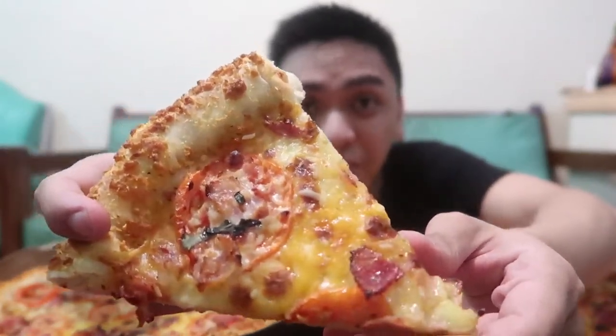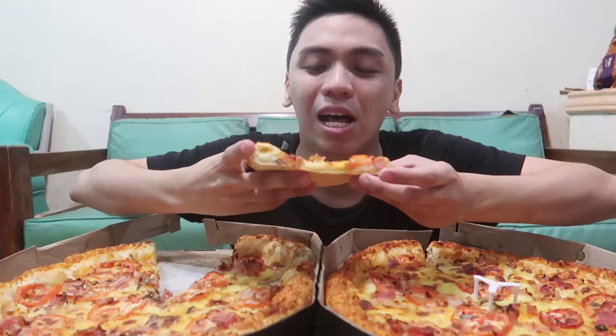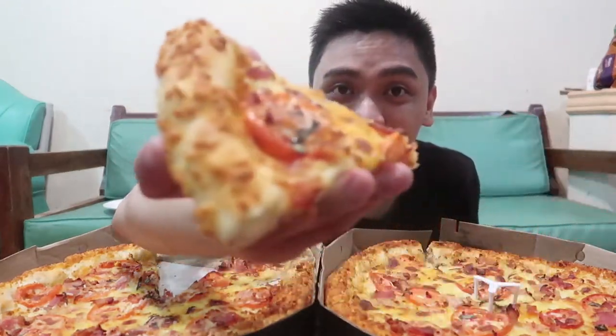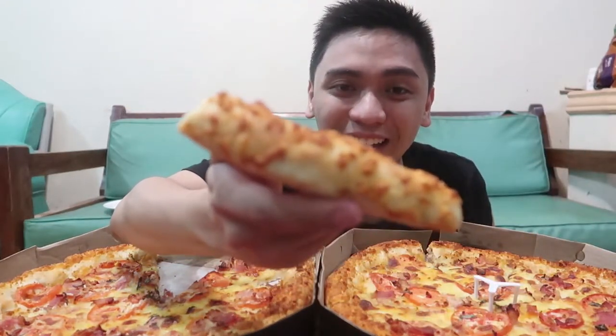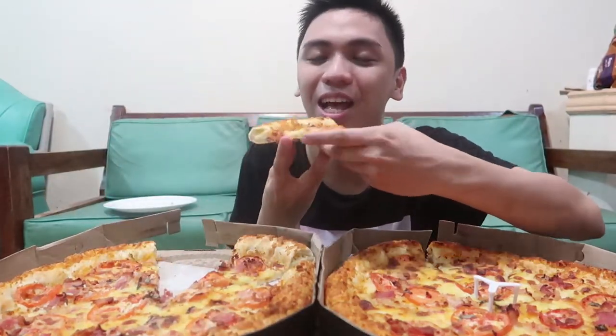So guys, if we're eating mukbang, dapat ubusin lahat, pero tingnan natin kung ano kaya kong ubusin. So ang fun na pagkain ng bacon stuffed cheesy crust, or any stuffed crust pizza, is you eat it backwards — so yun yung una nating kakagatin.